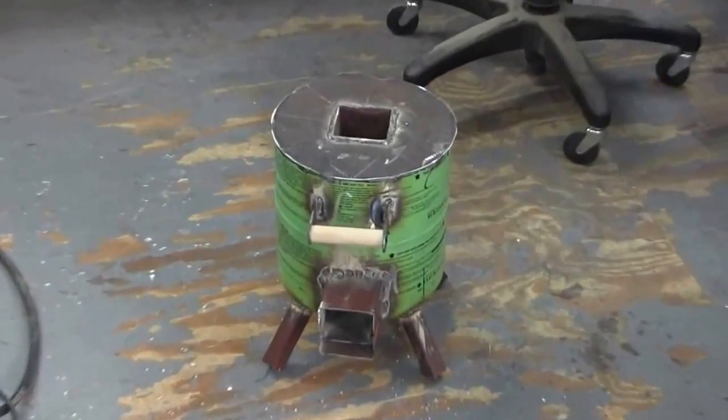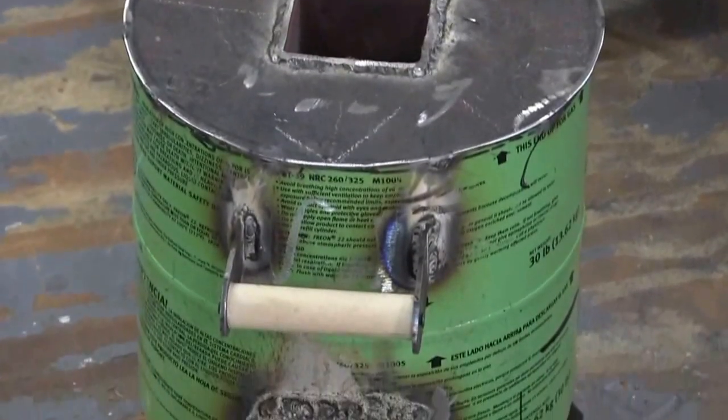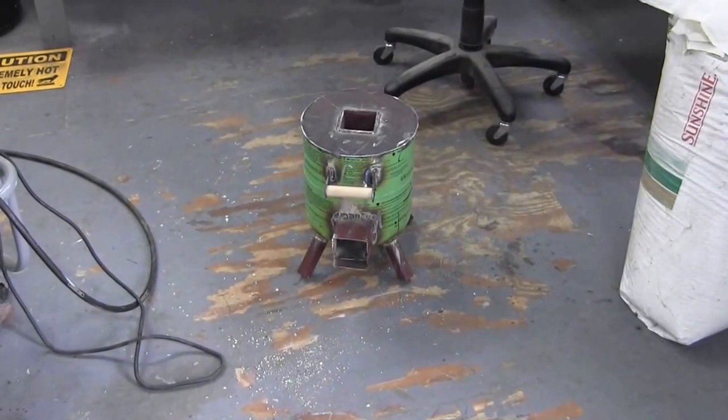I'm going to do some cleanup work on this with my grinder and paint it. I'll show you when it's painted.